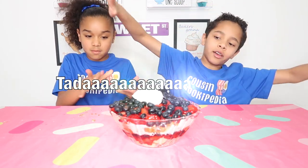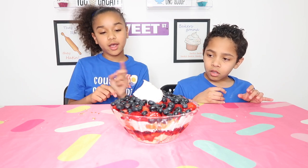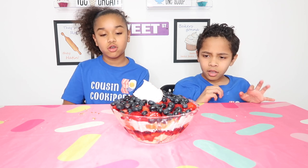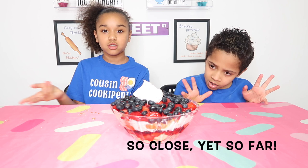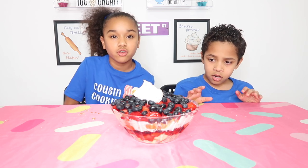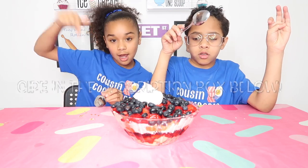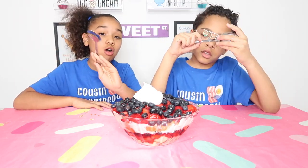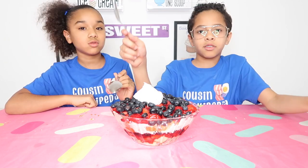This is our final product! You guys don't realize that we did a red, white, and blue — we did that because we celebrate Memorial Day and 4th of July. So you guys can celebrate both of them with these colors. The recipe will be down in the description box.